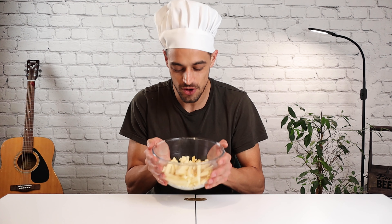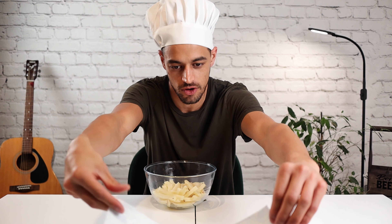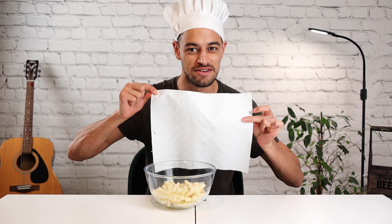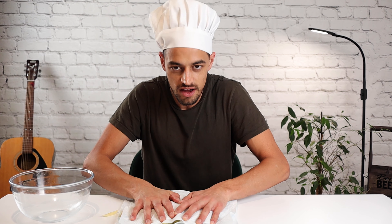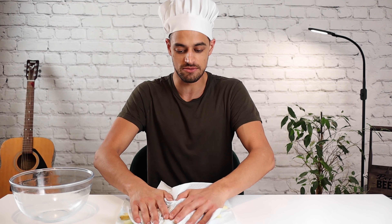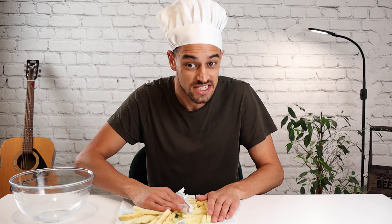Now they're soaked and drained, we need to get them really, really dry, which is exactly what this is for. We are not sponsored by Blitz Kitchen Roll Incorporated, but these babies are absolutely fantastic to get them nice and dry. Pat them dry, and you want to remove as much moisture as possible — I mean as much as possible. Really get them dry. If you can see any shine on the chips, that's no good. That means they're still wet.